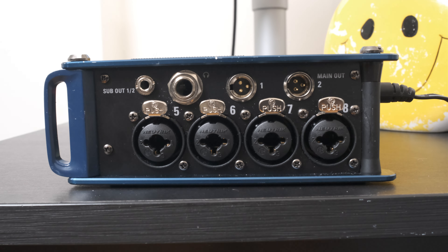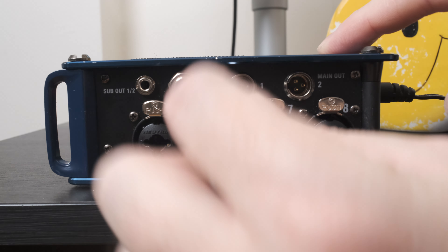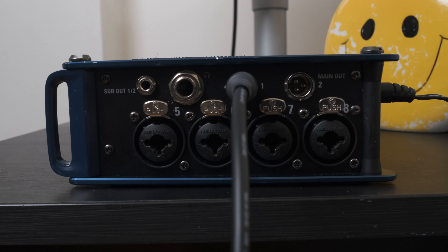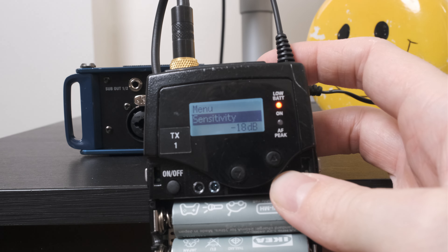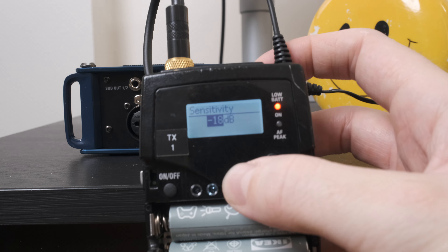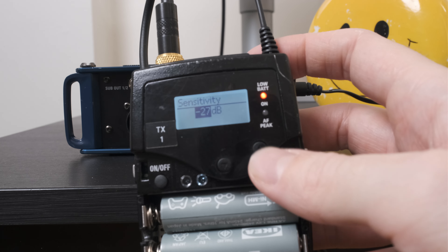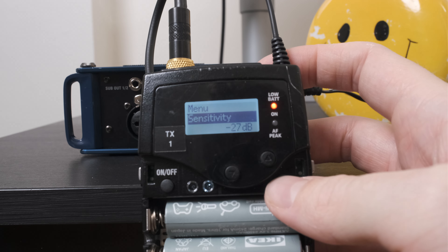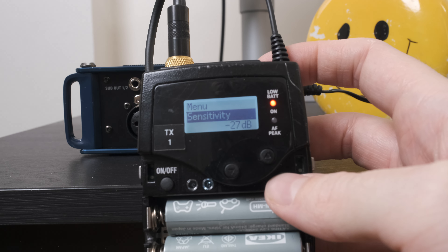This is the right side of the F8n, and as you can see there are two TA3 outs labeled Main Out 1 and 2. We're going to plug our transmitter into Main Out 1. Keep in mind that there is also a 3.5mm jack here, so you have a few options. Our transmitter is turned on and synced to the receiver — if you don't know how to do this, check out my video on that. I'm adjusting the gain on the transmitter down to negative 27, because the line level coming out of the F8n is pretty hot, so we don't need much gain.